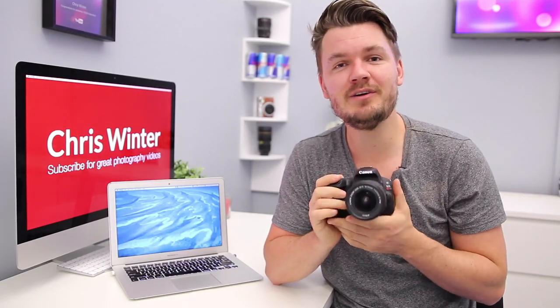That's it for me, I hope you guys have a fantastic day. Definitely make sure to check out my other tutorials on the Canon SL2 and 200D, and I'll see you in the next video. Bye.